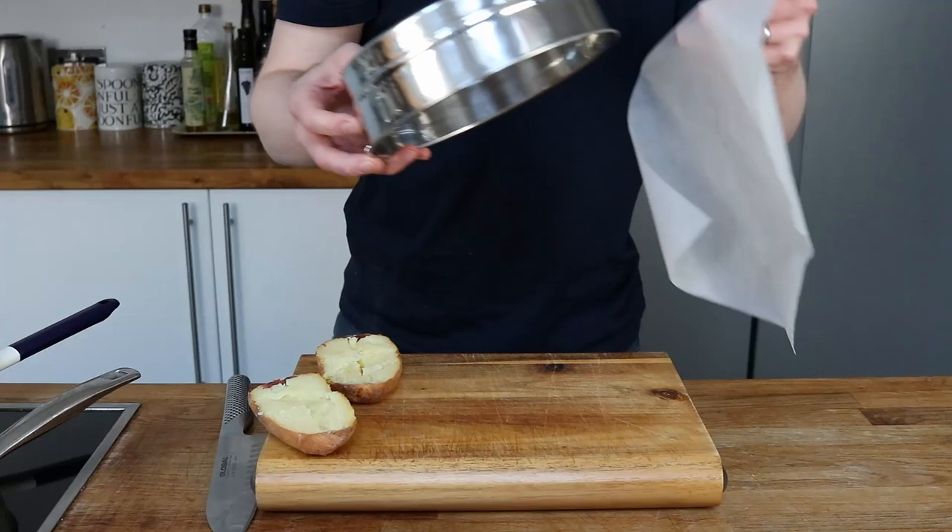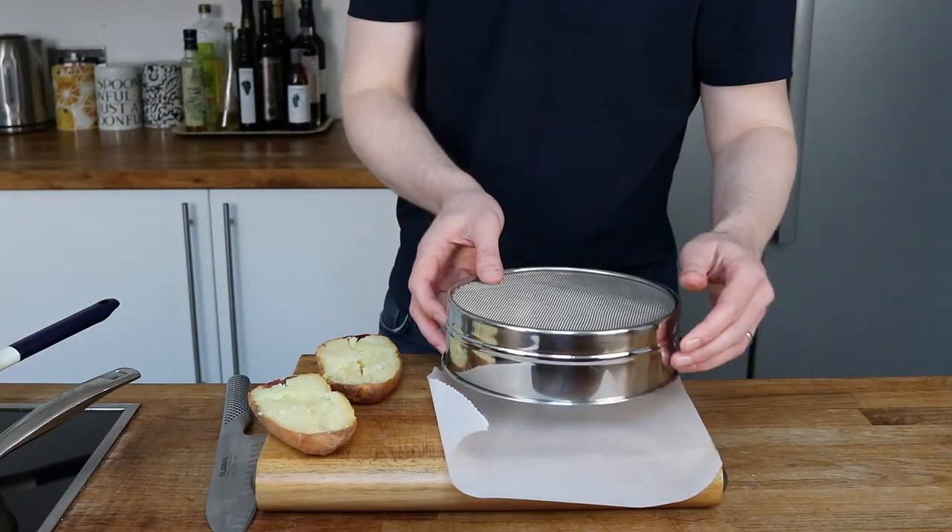This is what I'm cooking today, so let me tell you a little bit more about this banger smash dish. As I don't want to rush anything, I'm going to start off with my pomme purée.